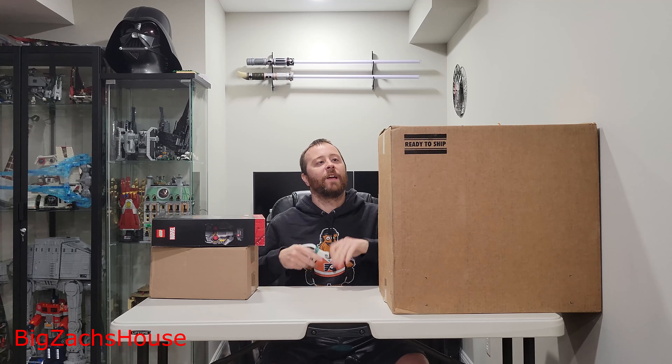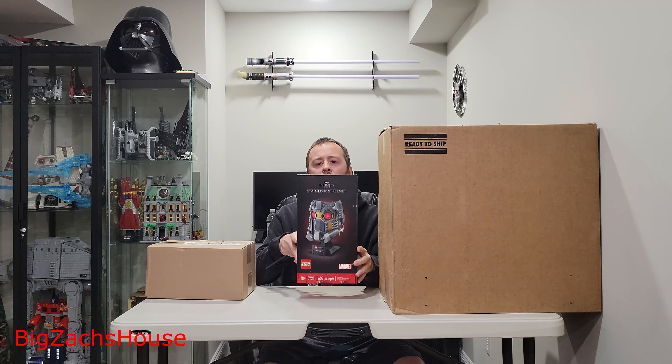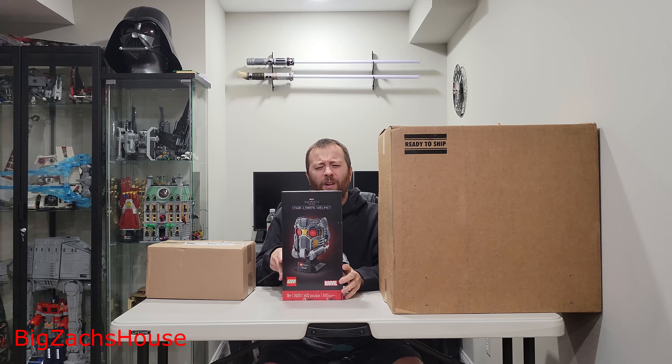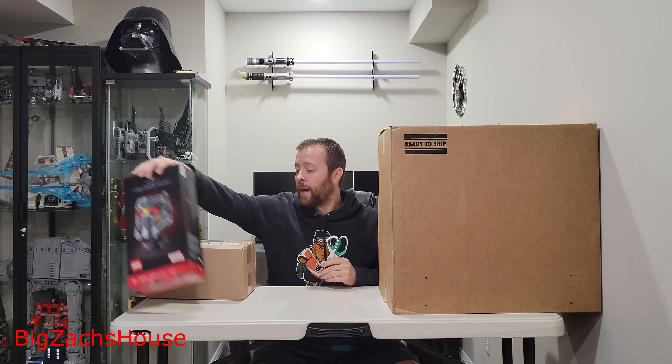All right, I'm back. I've been sick for the last four days, so I haven't made many videos, but here we have a video I've been looking forward to doing. We have this big box here from Lego — I paid for it, it's not like given to me from Lego. We have a Star Wars helmet here. This is somewhat of an unboxing slash haul video. This is a gift from my wife for our anniversary. Loving it. Let's get into this one.